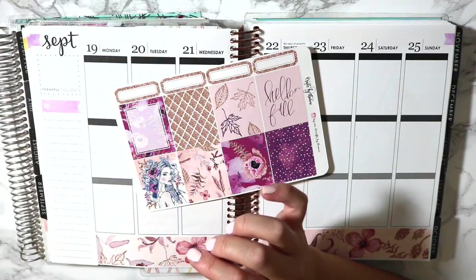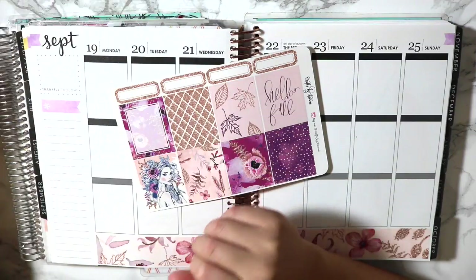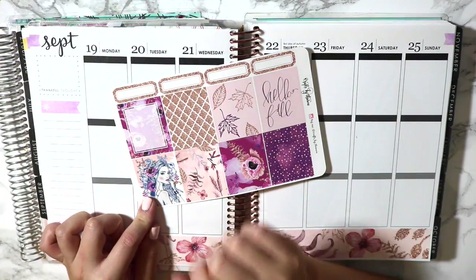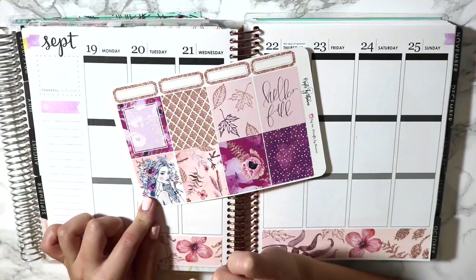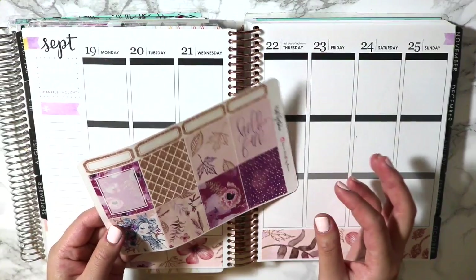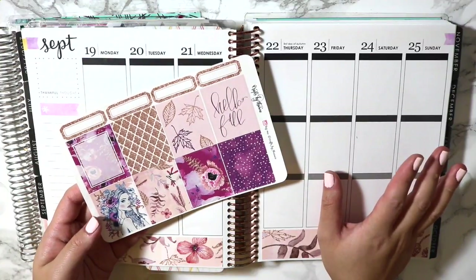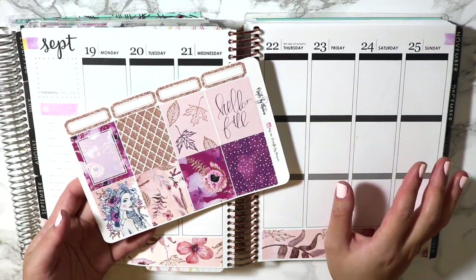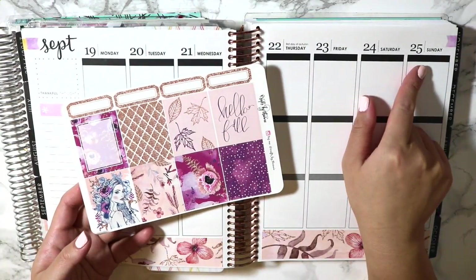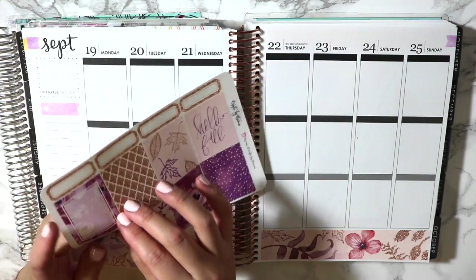My only other thing is I don't believe this kit comes with date covers, which makes me so sad because I don't have loose date covers — just the ones that come in kits. If you guys have any shops you love picking up random unmatched date covers from, that would be awesome because I don't have any. I did the same thing for last week, but last week it matched with the spread so it was totally okay. This week I really would have preferred if this came with date covers.